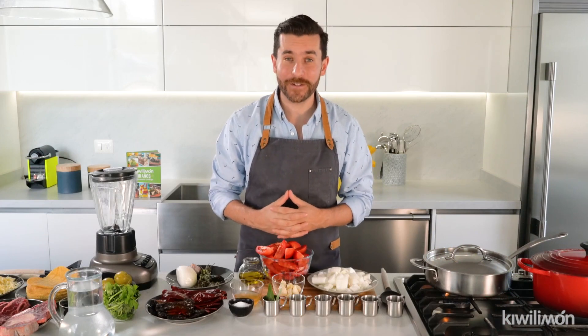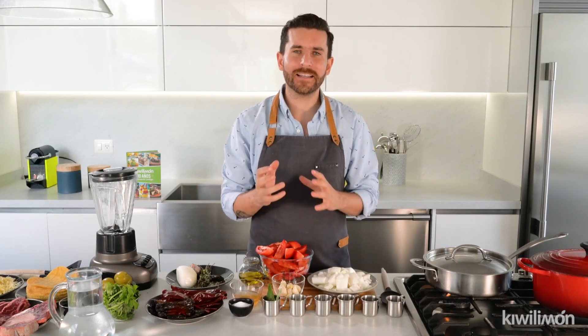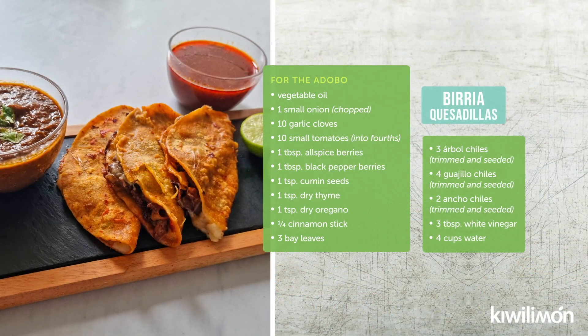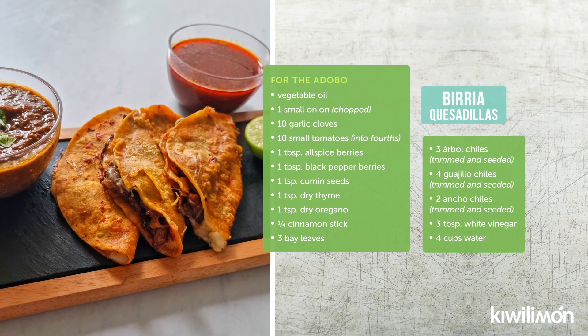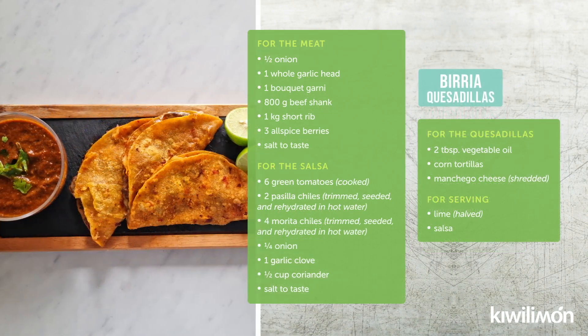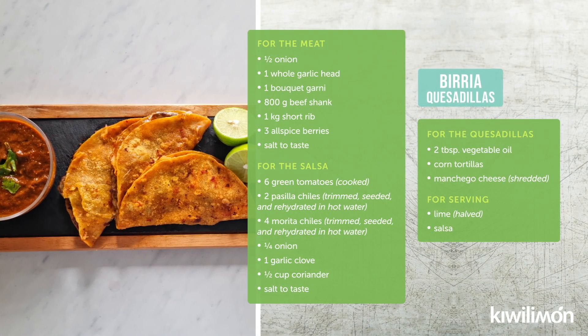Hi everyone, this is Chef Mauricio Egleton and today I'm very excited because we're gonna cook a Mexican typical dish that is made of two different dishes. First we have the quesadilla that you already know, and then we have the birria. Birria is a beef stew from Jalisco, Mexico, and this will give our quesadilla a bunch of flavor that I know you will love. Now let's begin our recipe.